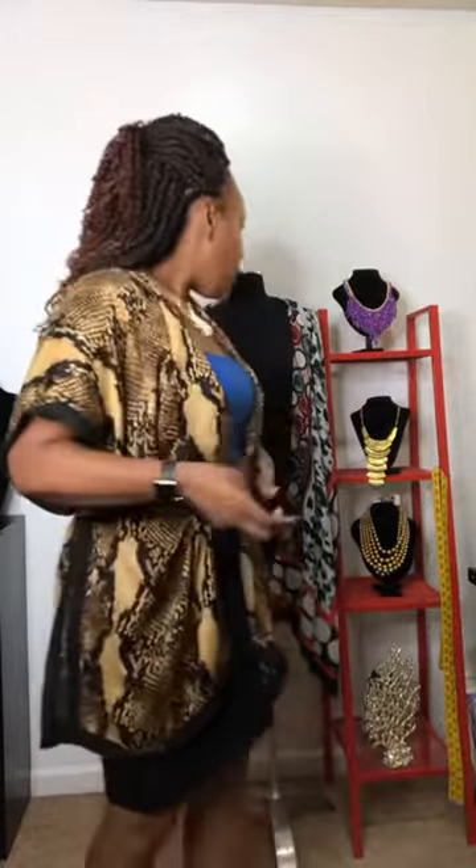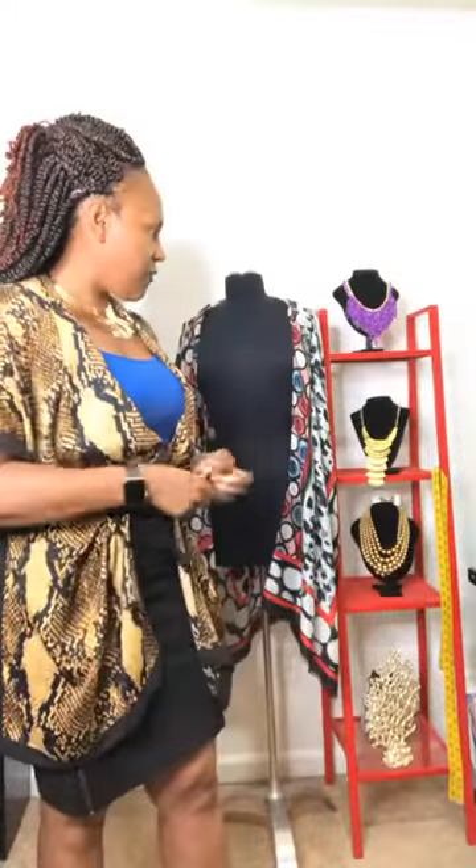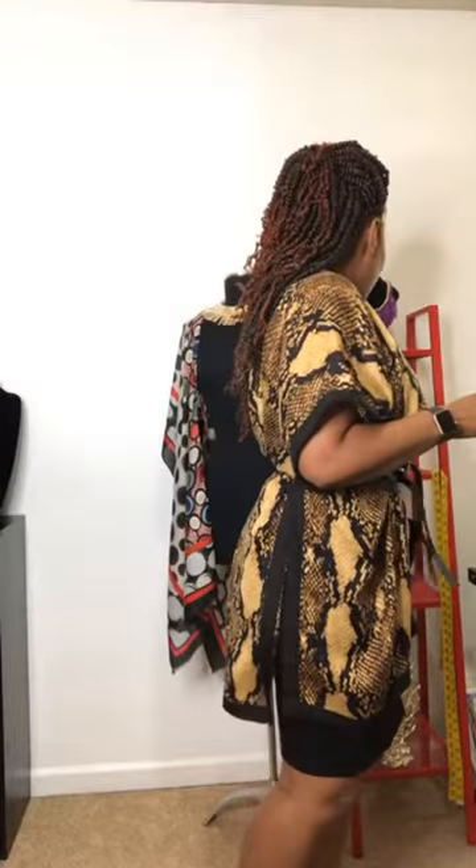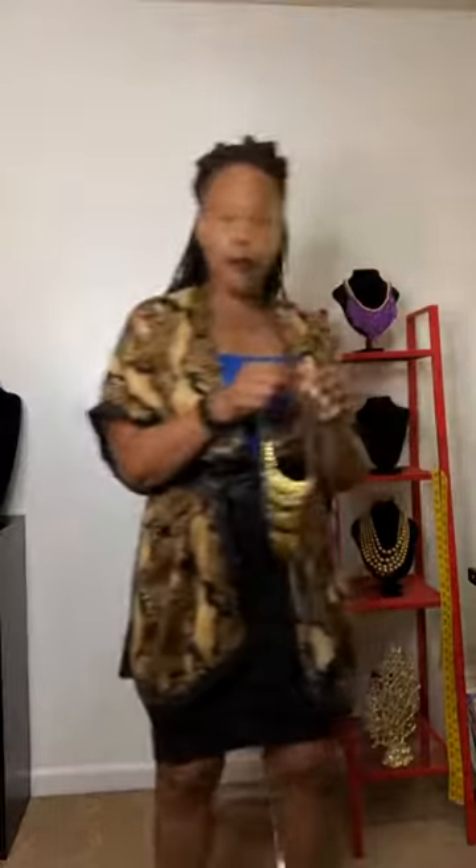You can wear your kimono in many different ways — dress it up or dress it down. Even with the belt on, switching to this bold statement necklace completely changes the vibe. It could definitely be worn to an event that requires dressing up, or just whenever you want to dress up.